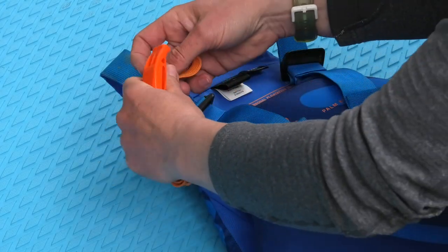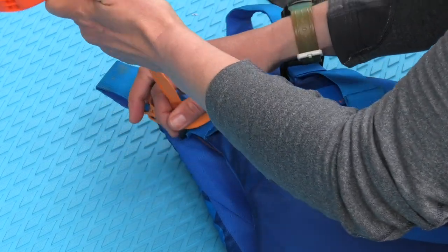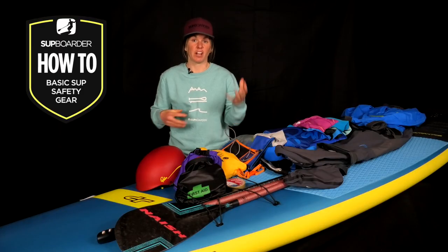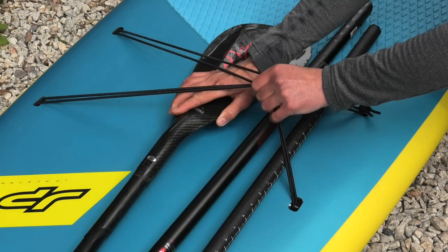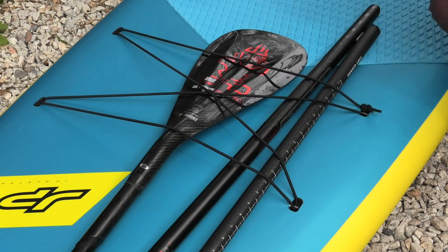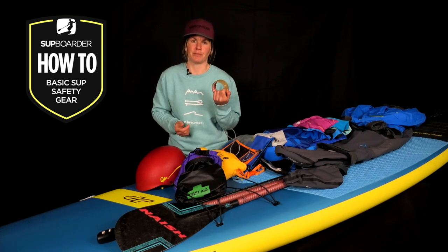A whistle is also a really handy, simple piece of equipment to take with you — a simple but effective way to call for help in an emergency. Just tie it onto your buoyancy aid. For longer paddles, it's worth considering taking a spare paddle; a three-piece paddle is ideal as you can break it apart and store it under the bungees at the front of your board. Or just take some trusty duct tape — it's amazing what you can fix with a roll of tape.